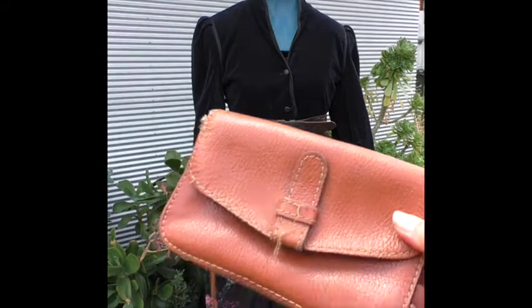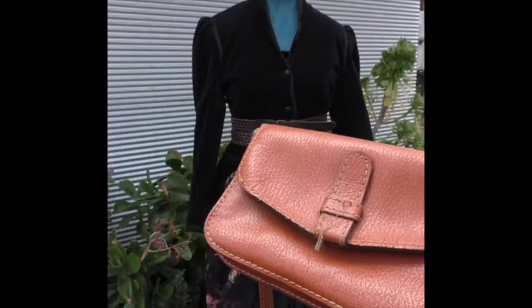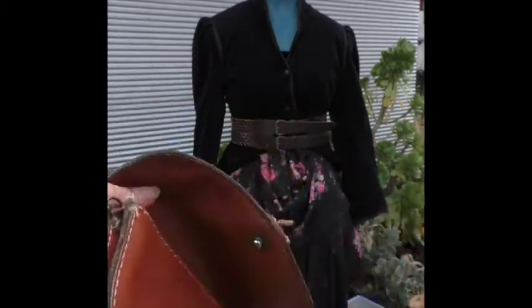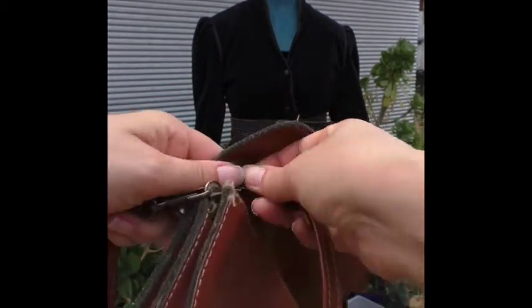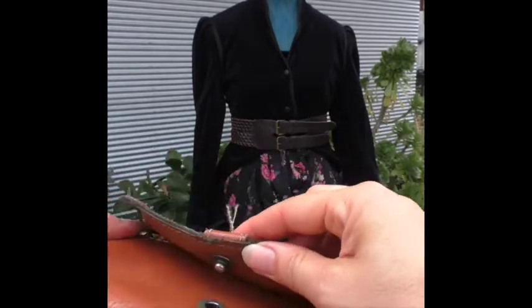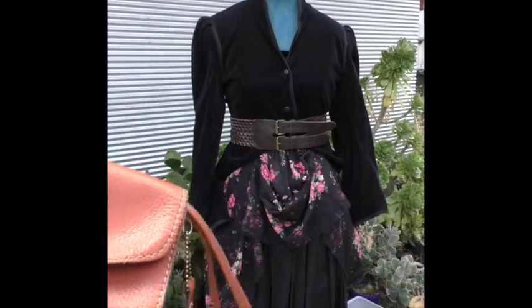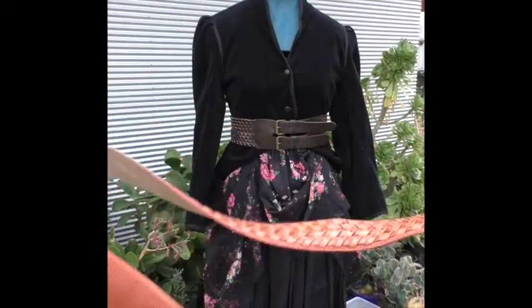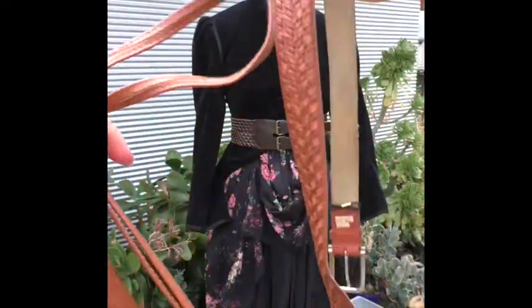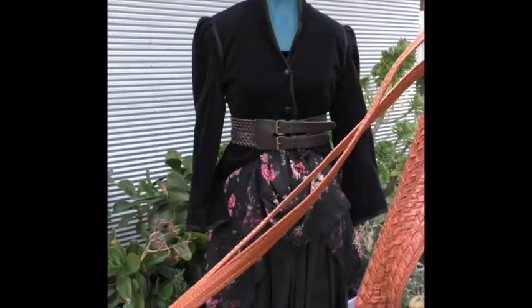The next couple of pieces I'm going to use are this small fake leather brown handbag and this other belt. What I'm going to do to start with is just unclip one of these, then clip it onto the other hook here, and then thread it through the bag like that — pulling them out so we've got a little bit of a pouch appearance happening. Then I'm going to thread this belt through, coming over the back.